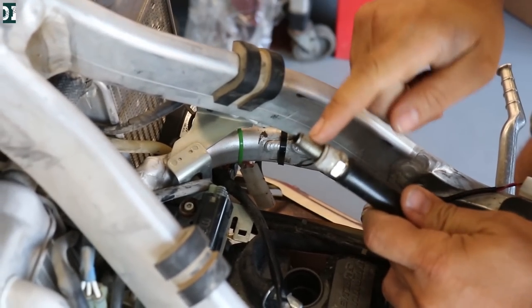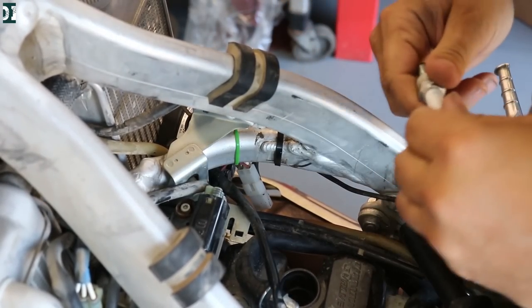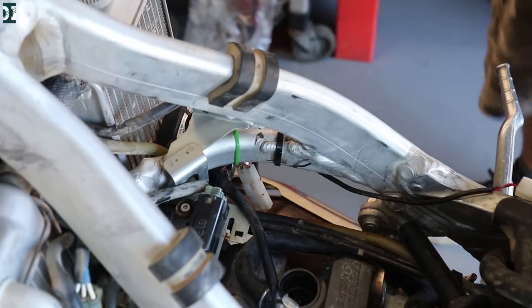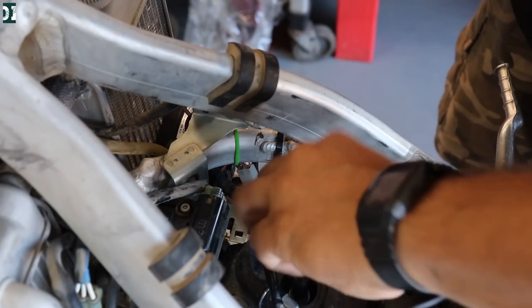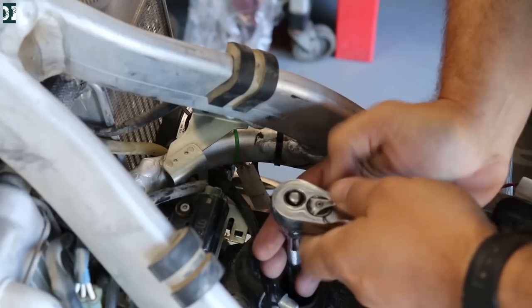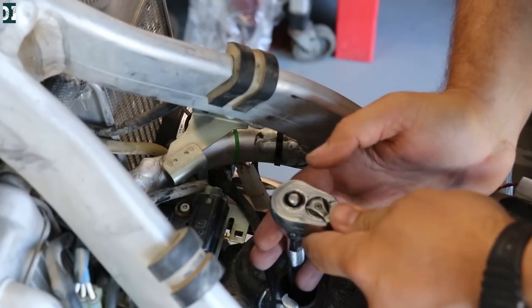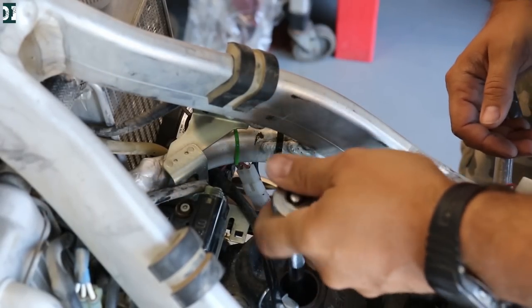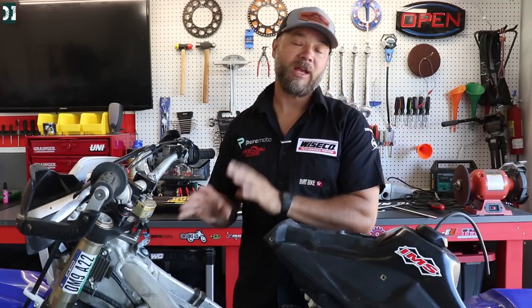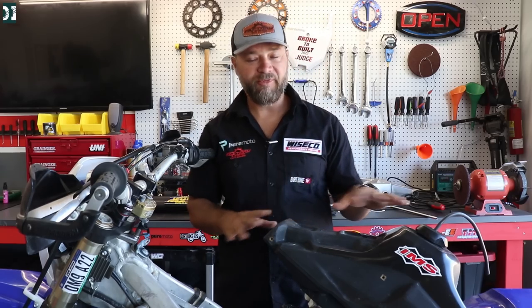We take the plug, put it back in, touch the ground, and check for spark. You can see it — we have a nice spark right here, so that should be good to go. We know it's not an electrical problem. We have spark on the spark plug. Put it back in — it doesn't need to be super tight — and now we can go and trace our fuel system.